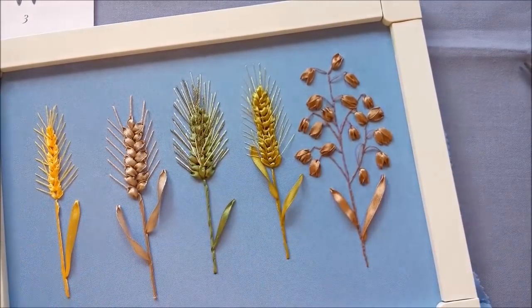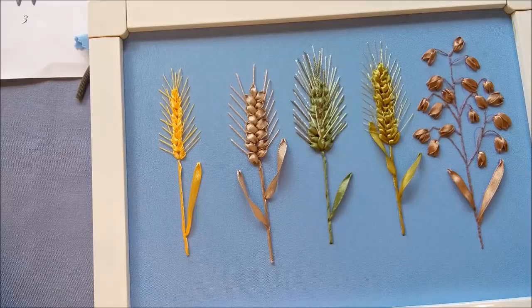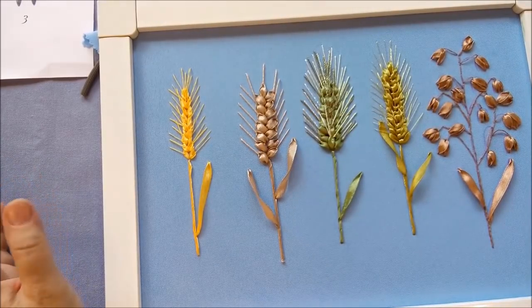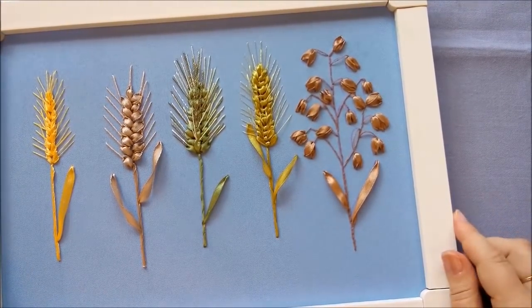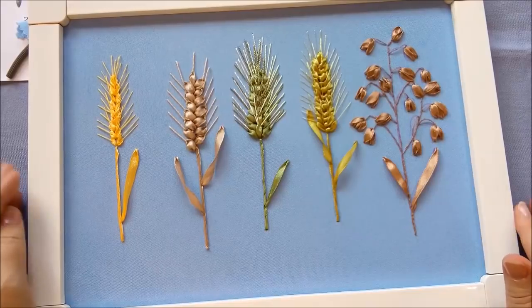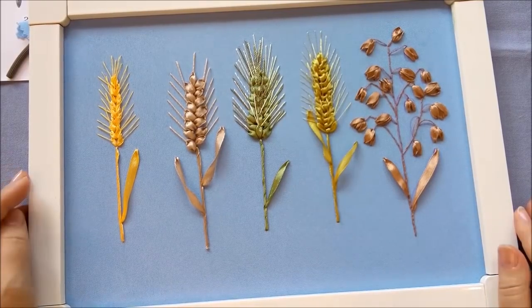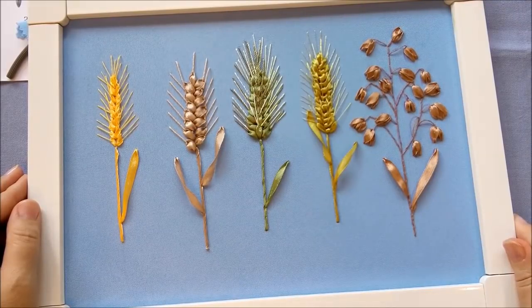Вот такие два небольших листика мы сделали, и у нас получился овёс. Подводим итог нашей серии мастер-классов: мы сделали четыре вида колосков, разные способы исполнения, разные материалы, разные виды остей из разных ниточек — и добавили овёс. На этом мы заканчиваем нашу серию мастер-классов по вышивке колосков и других зерновых культур. До встречи в новом мастер-классе! Желаю всех больших успехов, вышивайте вместе со мной. Подписывайтесь на канал. С вами была Рожевалова Наталья. До свидания, до новых встреч!